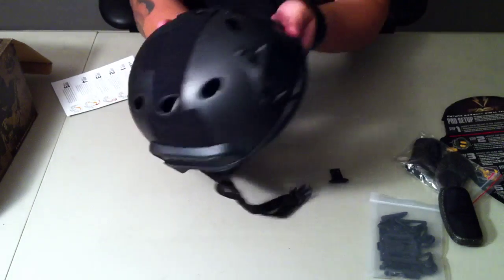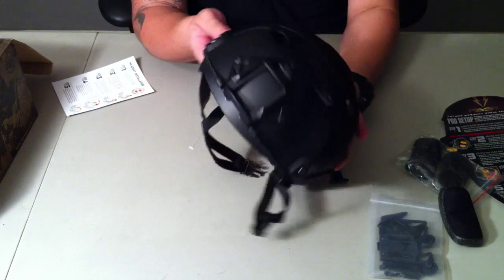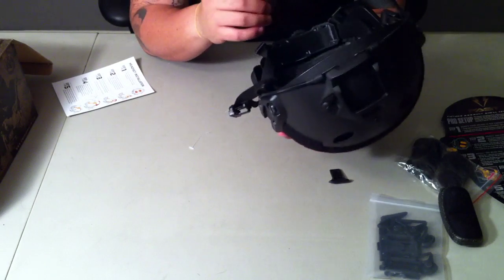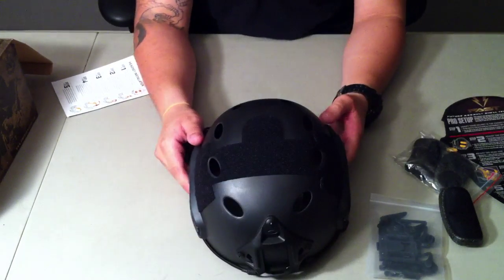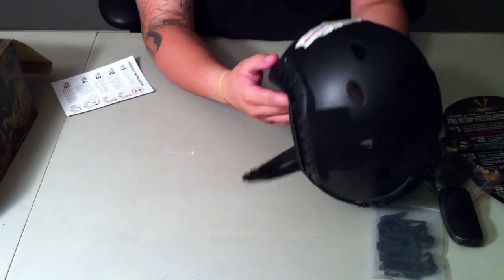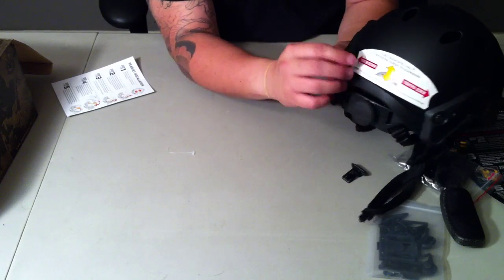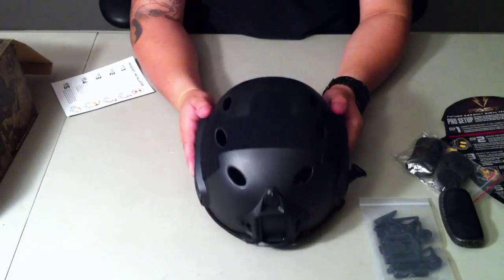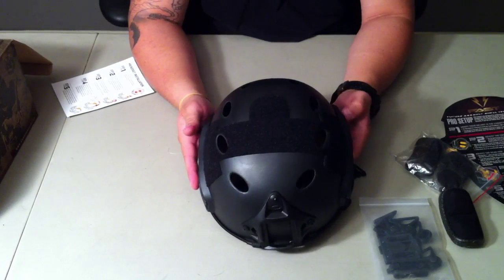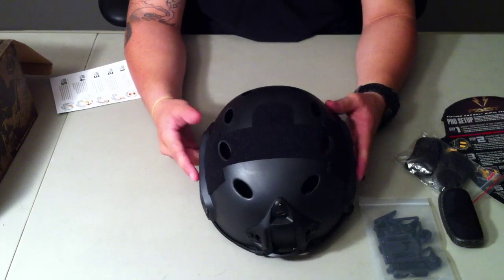Got your bungee straps here in the front — pretty decent. I'll have to remove those to paint it. There's some velcro in the back where you can put your name tapes. It also tells you a little more about the headlock system.